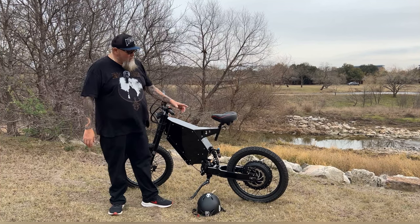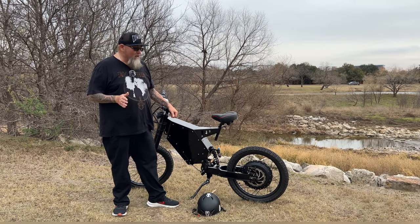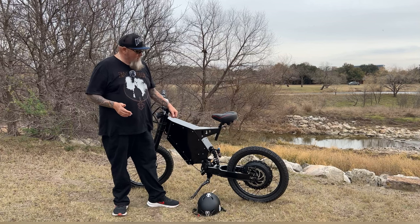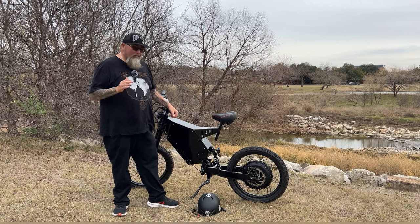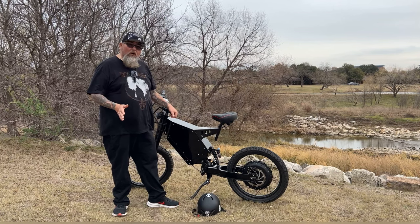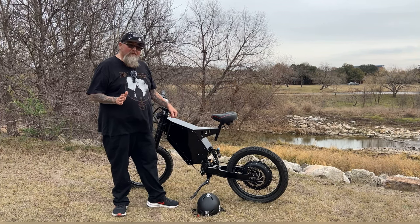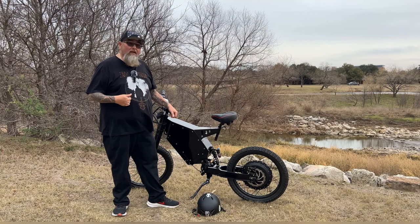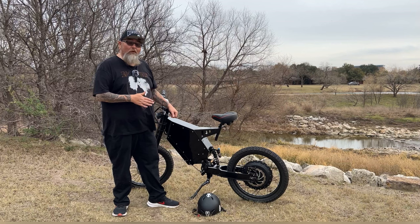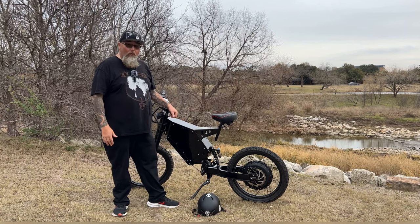This bike comes with a QS motor — an 8,000-watt hub-driven motor. That motor provides plenty of torque, plenty of power, and so much fun. This thing is so quiet, so torquey, and so fast. You can go as slow as you want or as fast as you want. So far I've gotten this bike up to 60 miles an hour and I'm 260 pounds, which tells you the amount of power this hub wheel can generate.